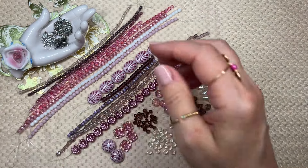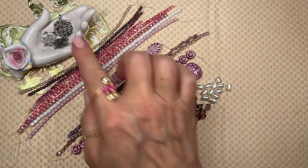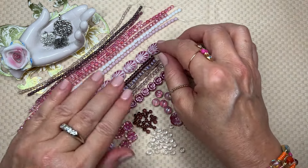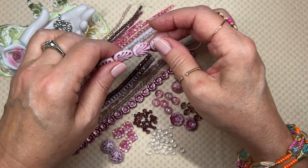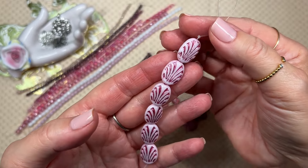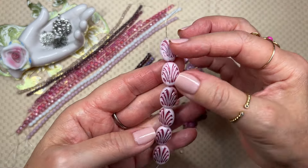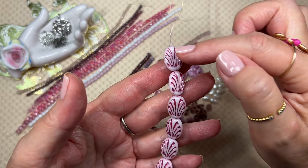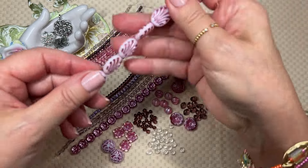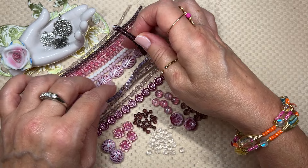Let's dive right into our Dollar Bead Box for the month. This is the contents of the box — there are the findings. We're going to start out with the strands. The first strand is a 12 by 17 millimeter Czech glass Art Deco oval, and it's white with a pink wash. I absolutely love this bead and this oval shape. You could take two of these for earrings and use the rest as a focal for a bracelet — you have a jewelry set immediately.